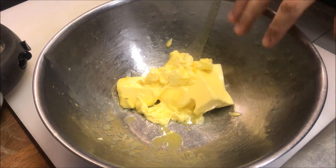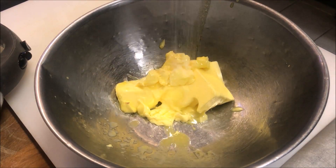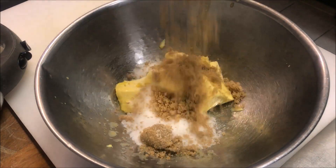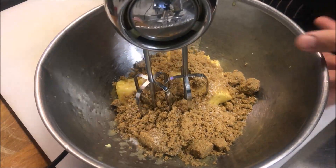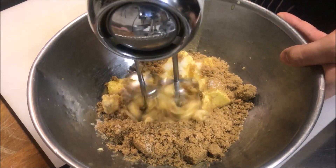I've just started off by adding 200 grams of softened butter into a bowl. To this we're going to add a quarter cup of normal white sugar, as well as one cup of brown sugar, along with a pinch of salt. Now just with a hand mixer, we're going to beat this for about 30 seconds to beat all the butter into it.